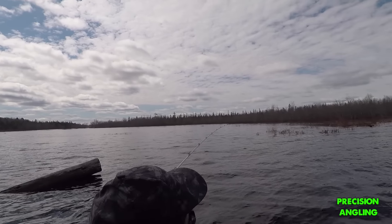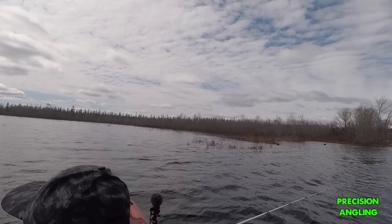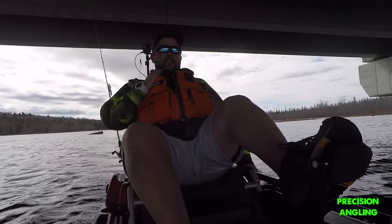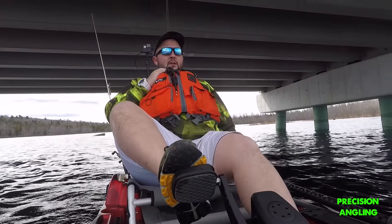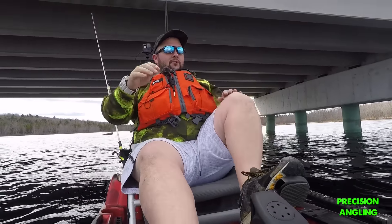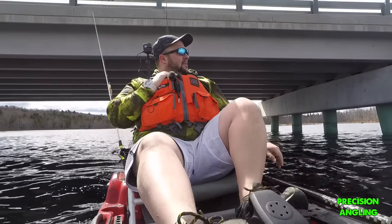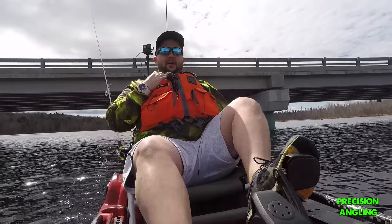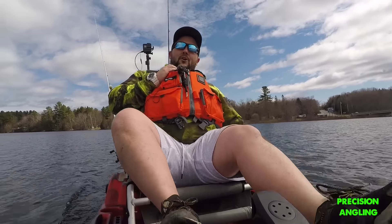This thing turns really well. I just had to do a pretty tight turn to get out from this log and it turned fine. I want to see how the instant reverse works — we're going just an average clip and we're going to go backwards. And just a few easy revolutions and it pretty much stops the kayak. That instant reverse feature is really going to be a game changer with my type of fishing.